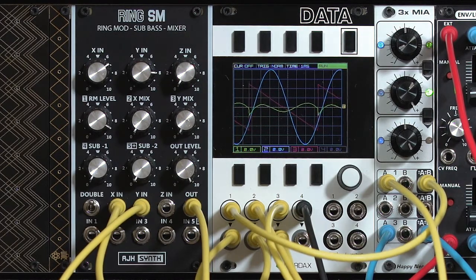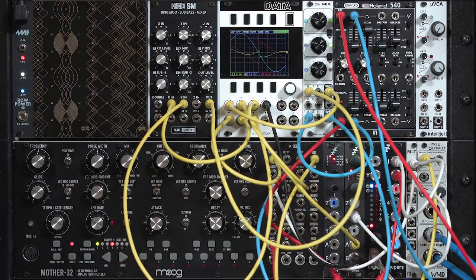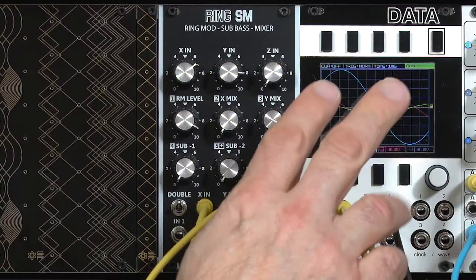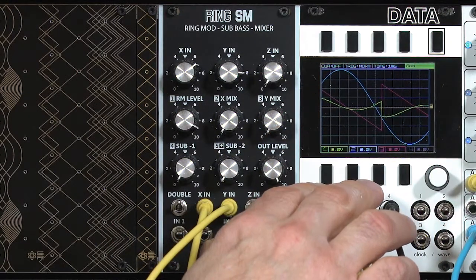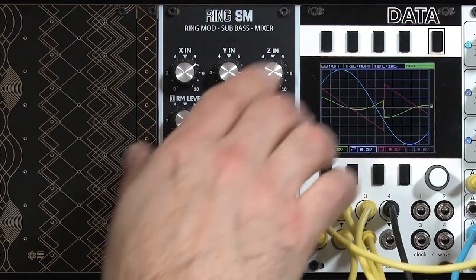Now let's do another trick. I'm going to turn the sine wave down one octave so that its frequency is now half that of the sawtooth. The sine wave has one fundamental tone to it. That harmonic is going to get added to and subtracted from the sawtooth output.